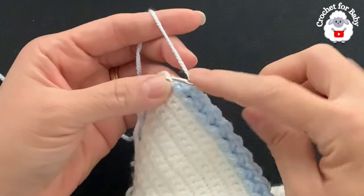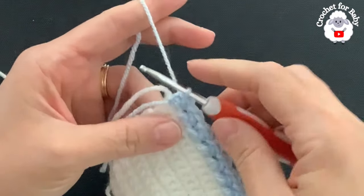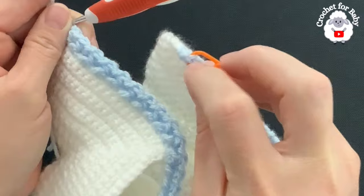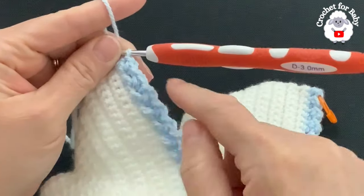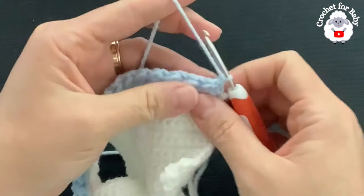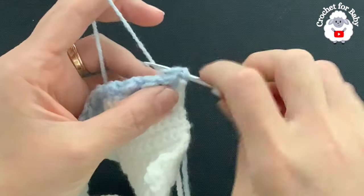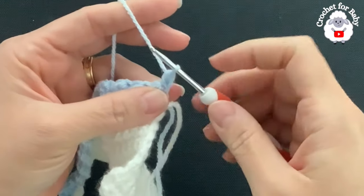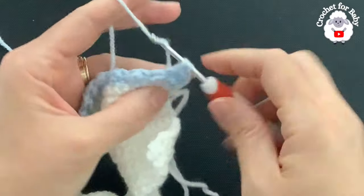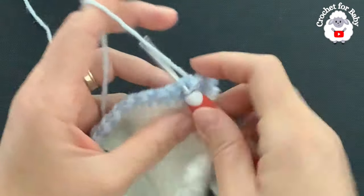At the end of the third row make a slip stitch into the last stitch — we started with a slip stitch so we finish with a slip stitch. These are the two rows we repeat from here on. For the fourth row chain one and turn — since the previous row started with a slip stitch, in this row start with a half double crochet into the first stitch. Then slip stitch into the next, half double crochet into the next, and so on for the rest of the sweater.